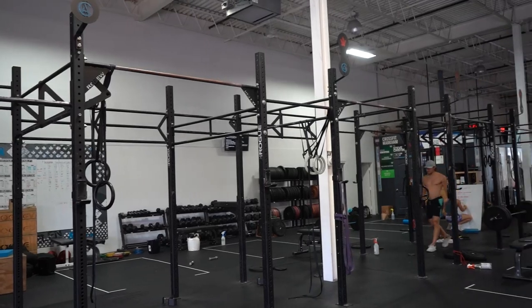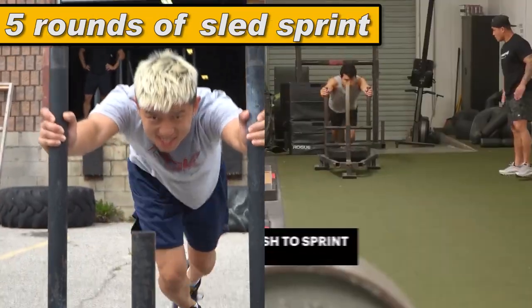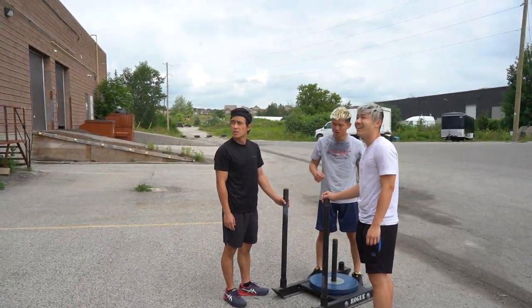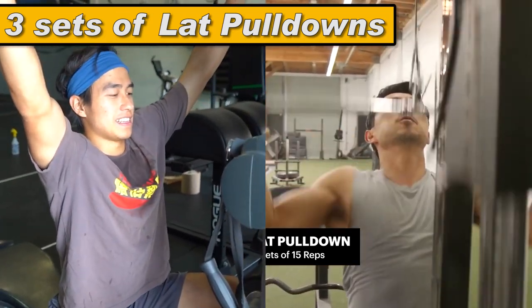The Shang-Chi workout was pretty straightforward. Start with 5 minutes on the air bike, then 5 sets of explosive deadlifts, 5 sets of fox jumps, 5 rounds of this sled running thing. You guys ready to puke? 3 sets of medicine ball throws, 3 sets of dumbbell lateral raises, and finally, 3 sets of lat pulldown.